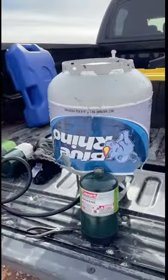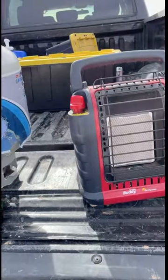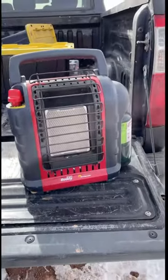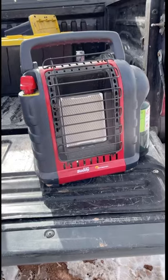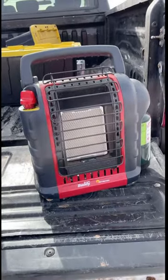Out of these large tanks, you get a ton of time out of them. So if you're going to go out for a weekend and you want to stay warm the entire weekend, if you brought one of these with you, you'd totally be set. This thing works really well. It's designed for indoor use. I've been using it for a year inside the trailer, all the windows closed up, and I'm still alive.